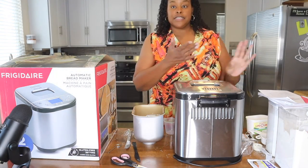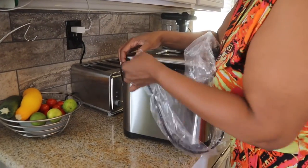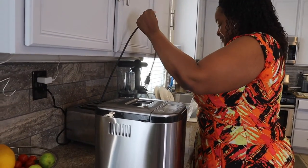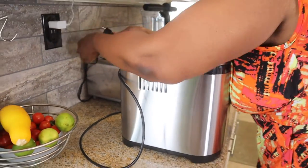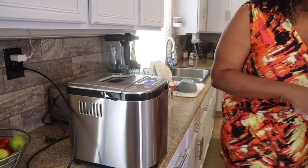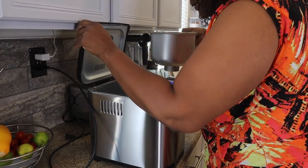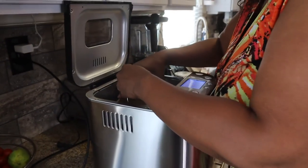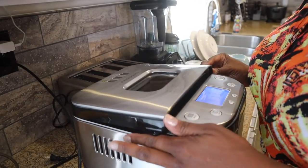Now we're going to move over to the counter so I can get this contraption plugged in and let it start mixing. Look at my tomatoes and my zucchini from my garden — I got globe tomatoes and a big old zucchini! Alright, plugging it in. The book says to put the barrel in — I think it's supposed to click into place. Okay, it's in and secure. Close the lid.